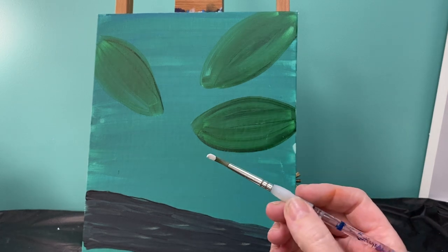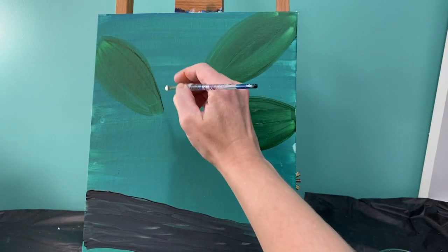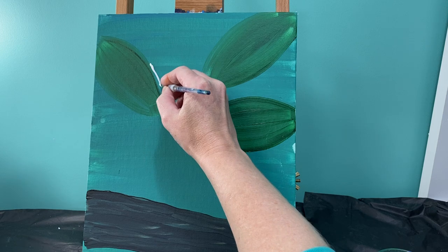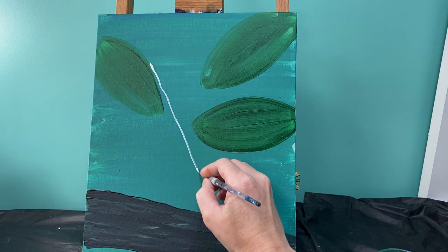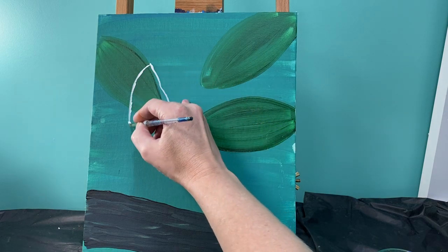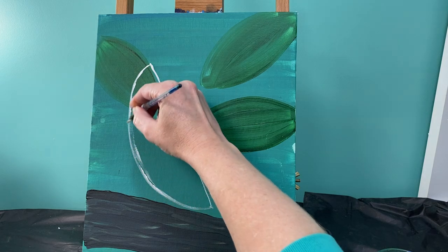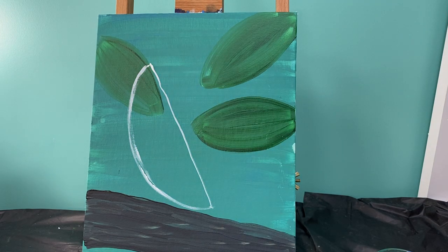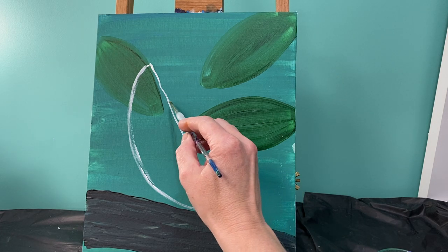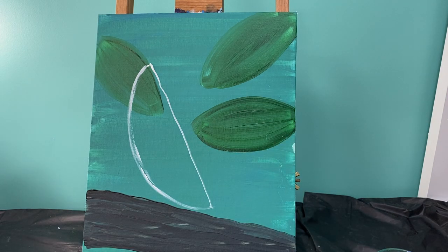The first thing we're going to do is lay our toucan's body, and the toucan's body is just a half circle. We are going to start by making an angled line with a half circle to the side. It has to be angled because if you don't have it angled, you're not going to have the beak, the tail, and the wing in the correct spot, so make sure it's at an angle.